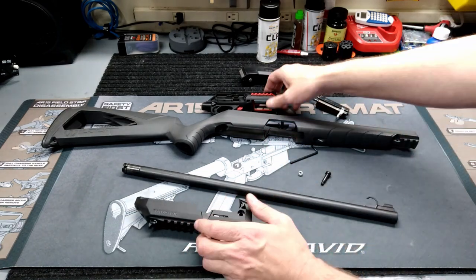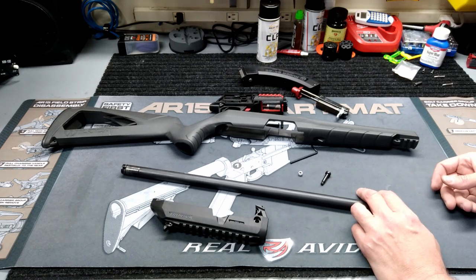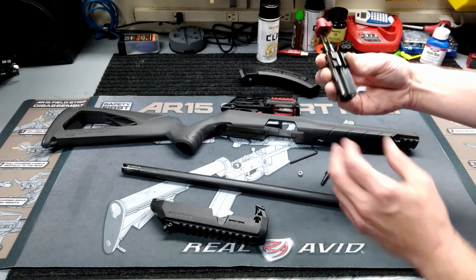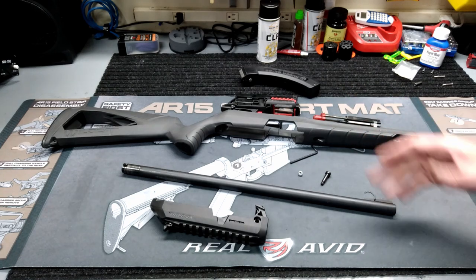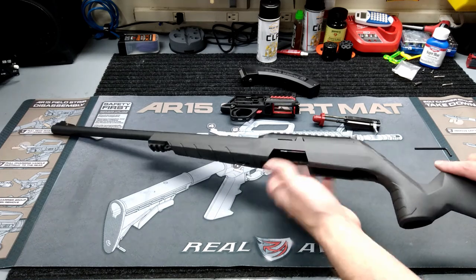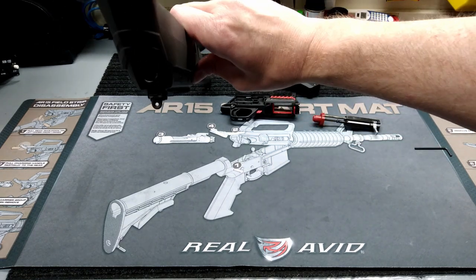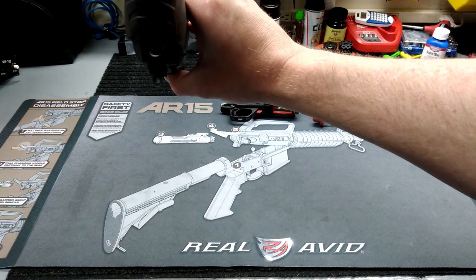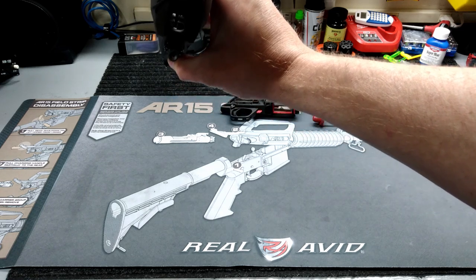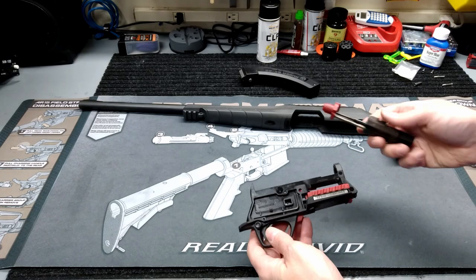I really like how easy this makes cleaning. If y'all have cleaned a 10/22, you know it can be a pain — you have to pull the lower receiver out and then finagle that recoil spring and guide rod at a weird angle to get it out. This is much simpler to get your bolt and internals all clean. Also, even if you don't want to do the full teardown, the way that button is in the back still allows you to come from the proper direction with a cleaning rod to clean your barrel — which is a pretty neat little feature.